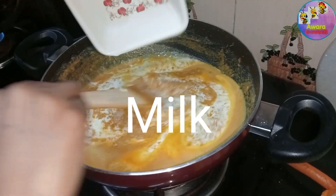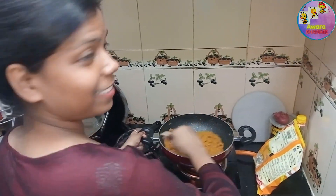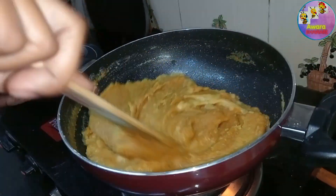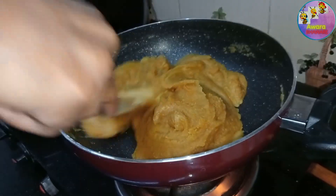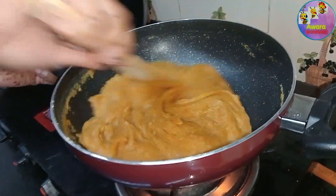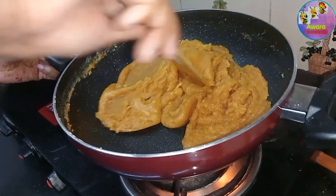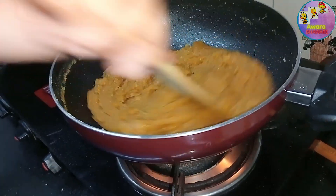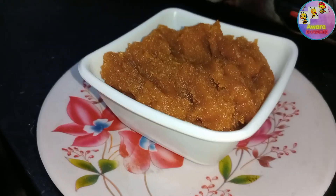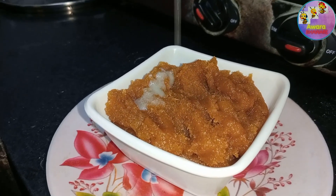I am going to taste it now. My mouth is ready and I am very happy. We will continue mixing and cooking it, and then put it on the ground to rest. The texture is very good for the food.